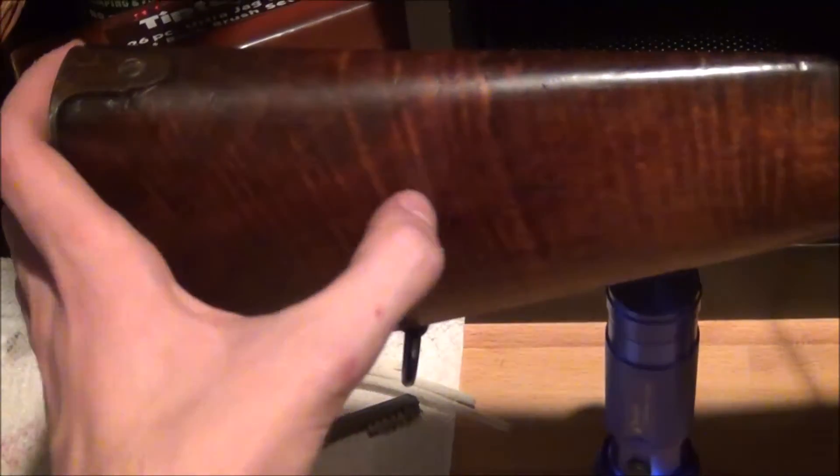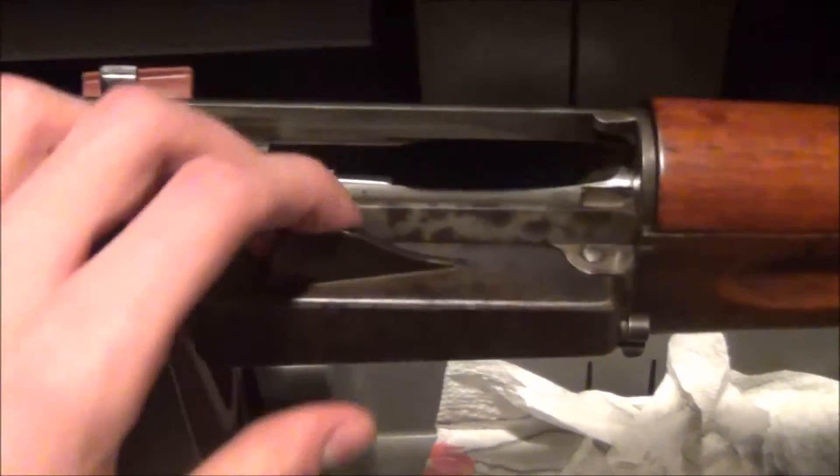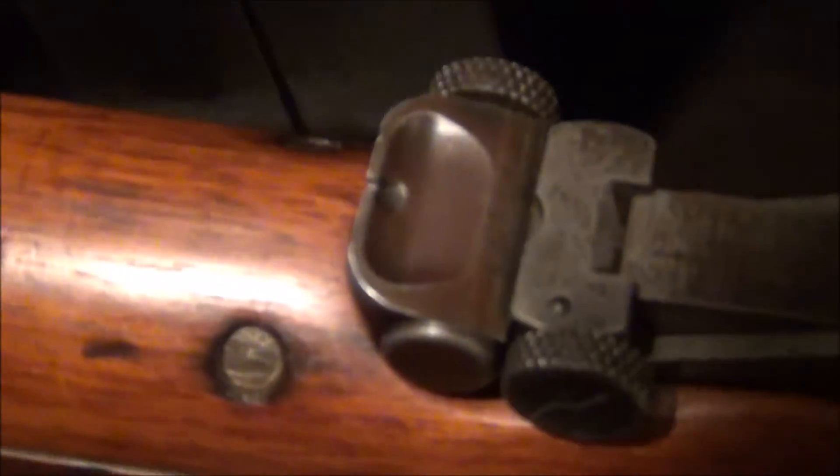I just rotated the stock — look at this beautiful tiger stripe stock. On a military rifle this is amazing, just perfect. It has some patina spots and different things, but there's no real rust. That brown patina is not rust, it's just beautiful patina. And no, I would not be stupid enough to take a wire brush to this — it's just beautiful.